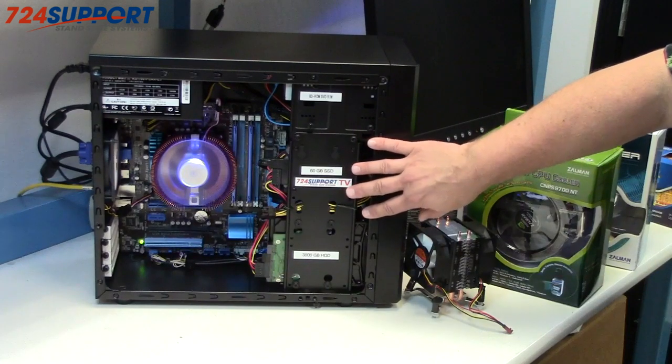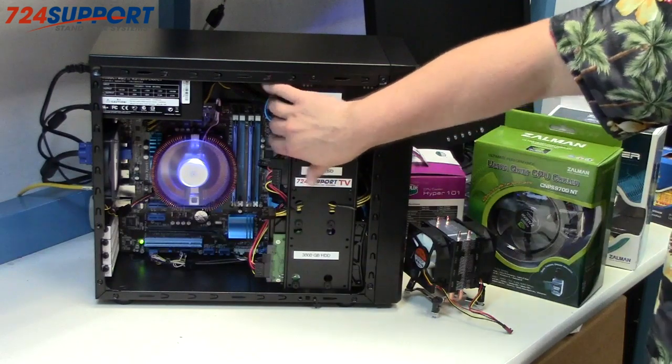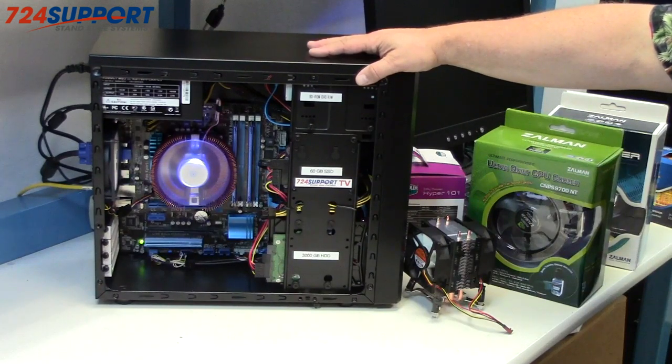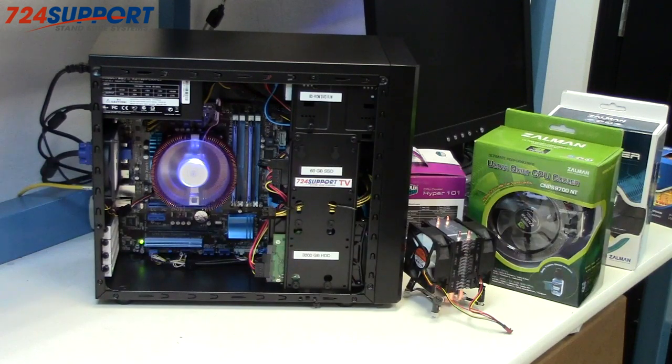Cable management was not as difficult as I had expected — there's room in here to hide cables and you can do some clever things to route them around, so it comes out with a pretty nice-looking build. I'm going to give this two thumbs up, but definitely you're going to have to either take your time and be willing to do some trial-and-error, or plan carefully for what you put into this box. For now, this is Ron from 724 Support TV — please subscribe, comment, like, and tell your friends. Thanks, bye.